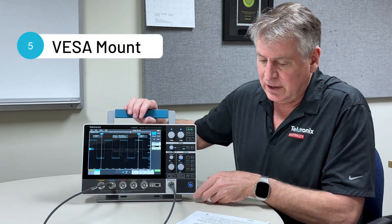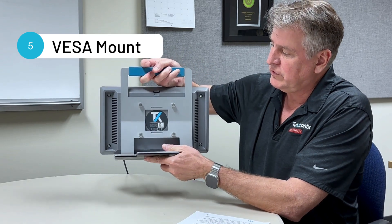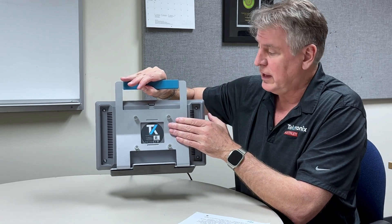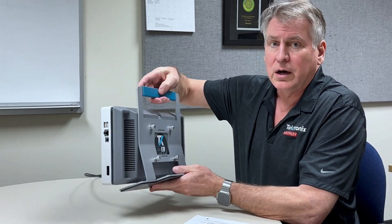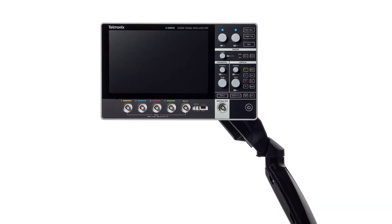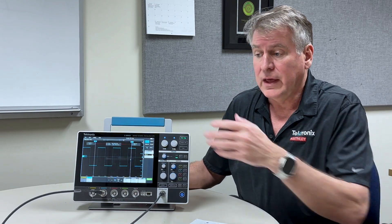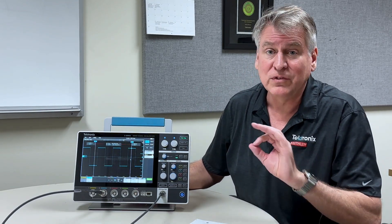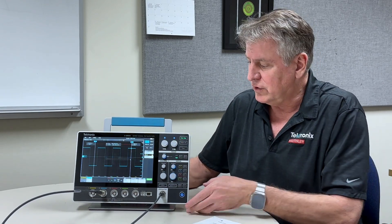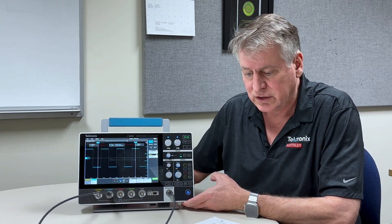Number five is the VESA mount capability that comes with this scope. This is an industry standard VESA mount that enables you to use the accessories we offer with the scope, but also other available accessories like a swing arm. You could actually mount the scope to a shelf on your lab bench — in that case the scope takes up zero bench space and you can swing it out of the way when you're not using it. Really powerful feature, and we see a lot of customers taking advantage of that.